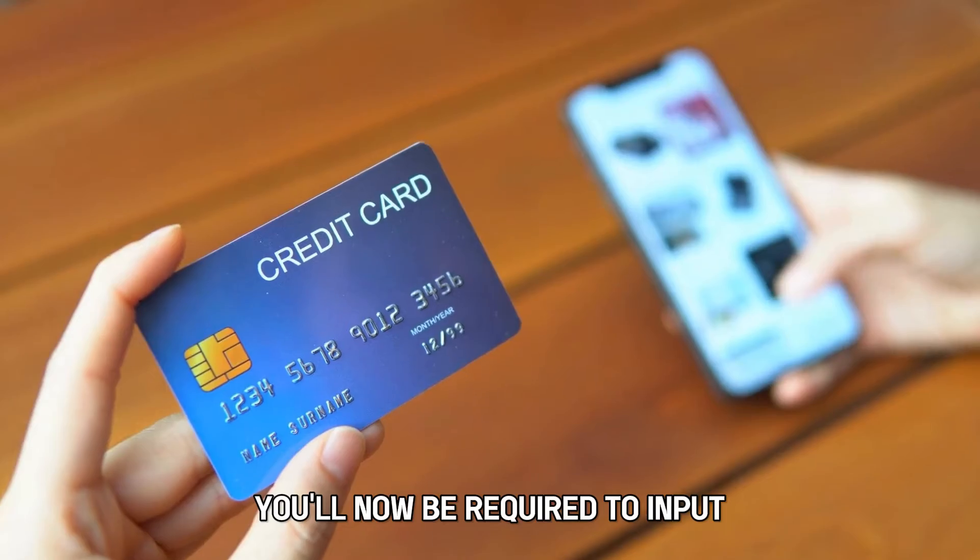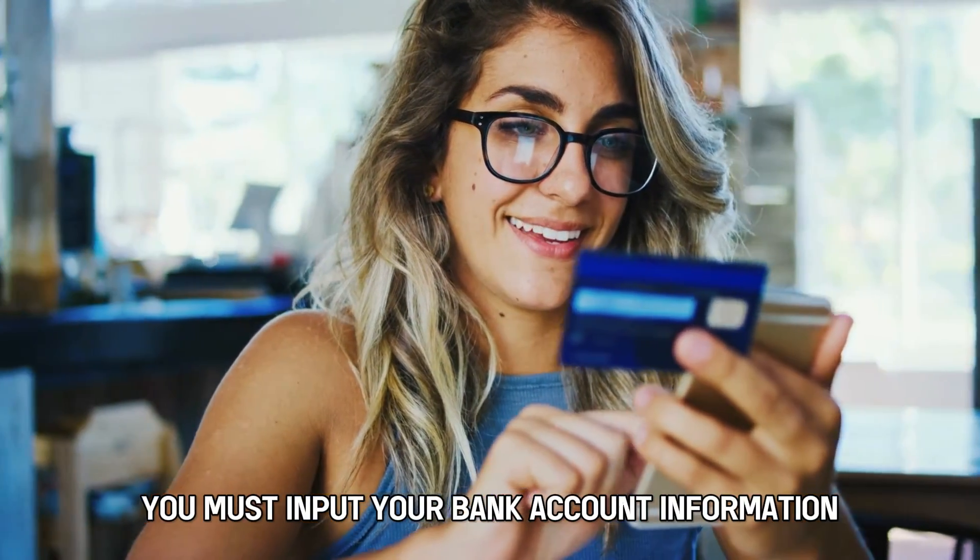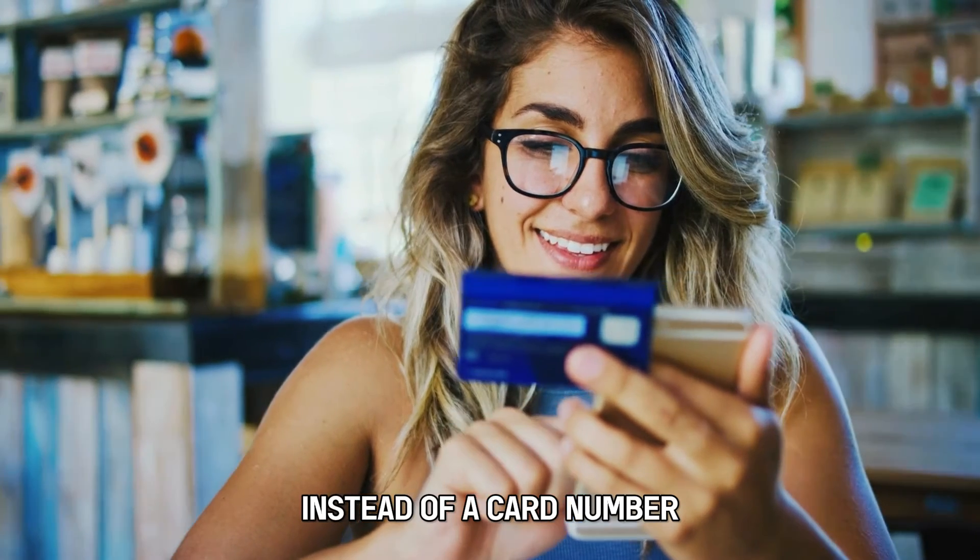Select Enter card details manually or a comparable alternative. You'll now be required to input your credit card information — specifically, your bank account information instead of a card number.